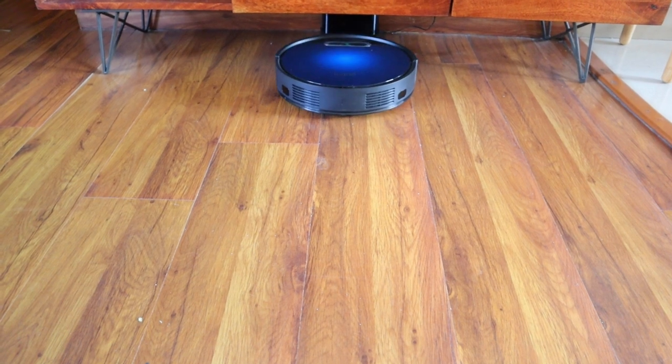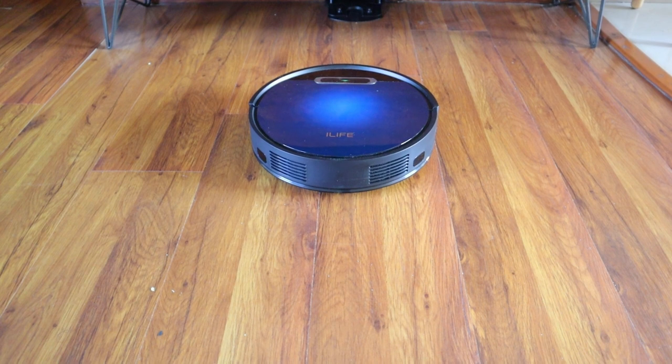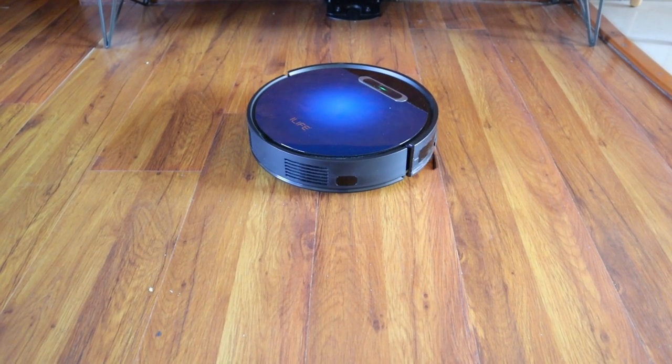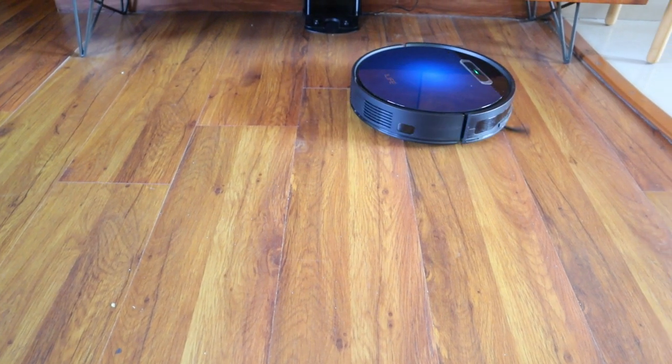The charging dock is quite small and sleek and can be kept under any low-lying furniture, hidden in plain sight. I have kept it under my TV unit. You can also keep it under the sofa because it is so sleek.